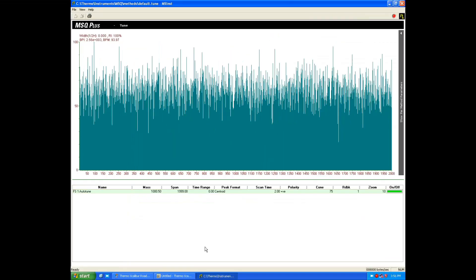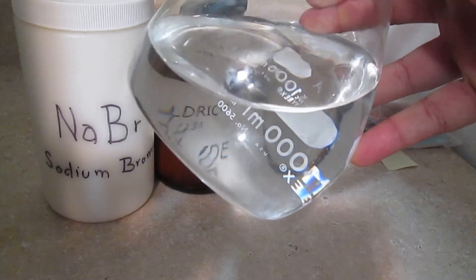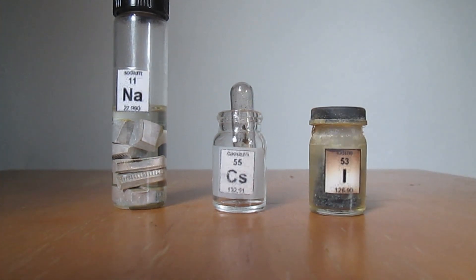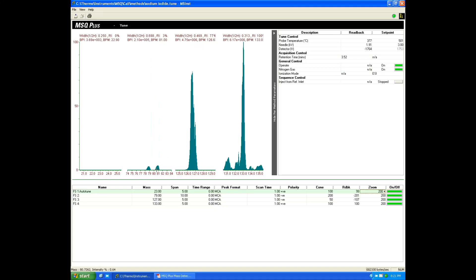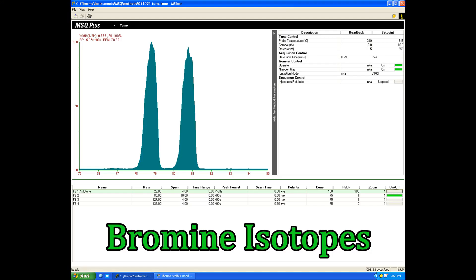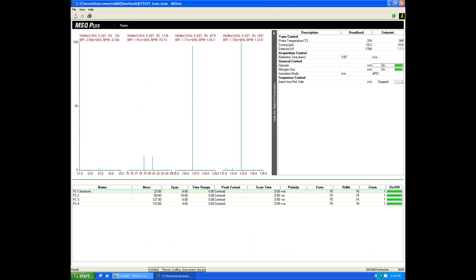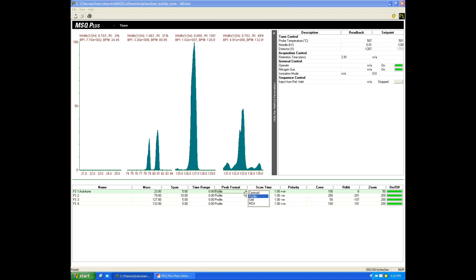Once turned on, warmed up, and after a stable vacuum was established, I tried to tune it with a solution of sodium bromide and cesium iodide at 100 parts per billion. I used sodium, cesium, and iodide because of a wider mass range and because they contain only one stable isotope. Bromine has two, which allowed me to fine tune and observe the isotopic ratio and the power of separation of this instrument. I am really surprised how accurate and how well this thing performs. For an older used spectrometer found on eBay and shipped by truck from across the country, these first results are very encouraging and I'm very satisfied.